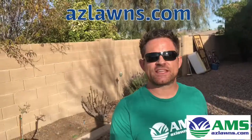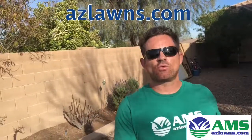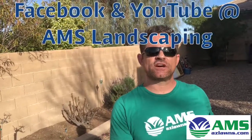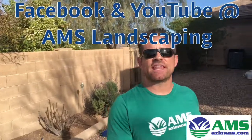Once again, this is Eli Hall with AMS Landscaping out of Phoenix, Arizona. Be sure to check out our website at azlawns.com. If you have any questions, feel free to give us a call at 602-944-0421. Please also follow us on Facebook and YouTube at AMS Landscaping. Thanks much and have a great day.